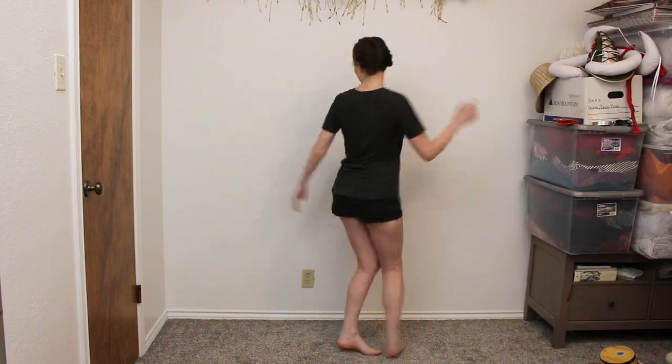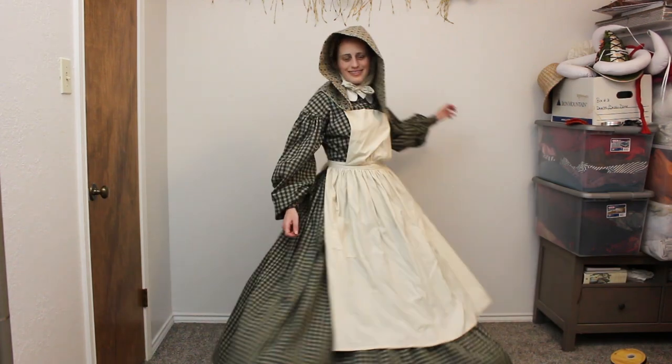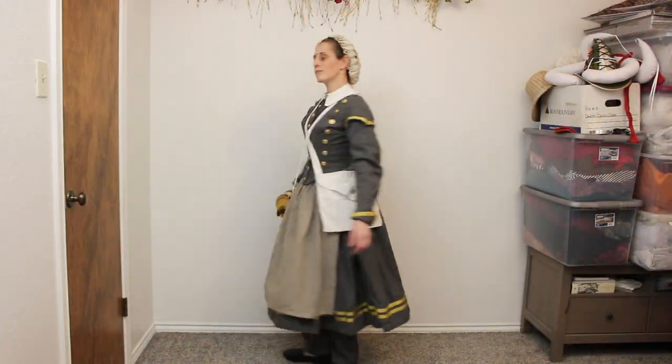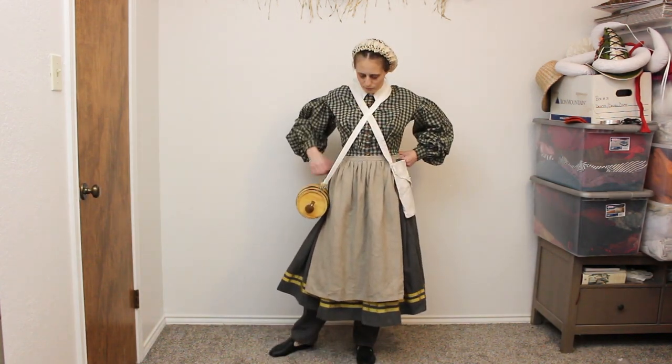I've now shown you a few different looks, all created for getting work done in the 1860s, both on and off the battlefield. Which look is your favorite? Let me know in the comments. I've always had a thing for battlefield roles — field nursing, water bearing — and I find vivandières fascinating.